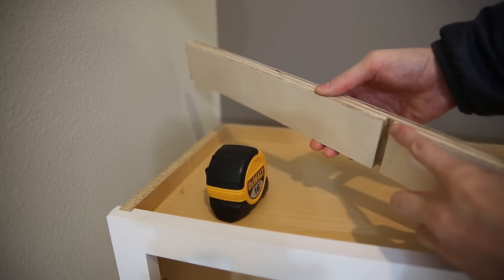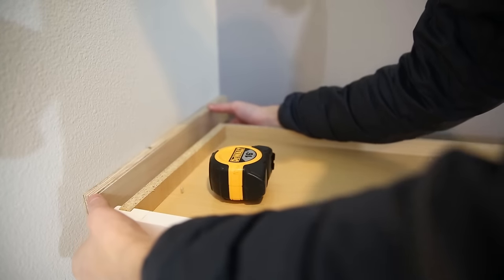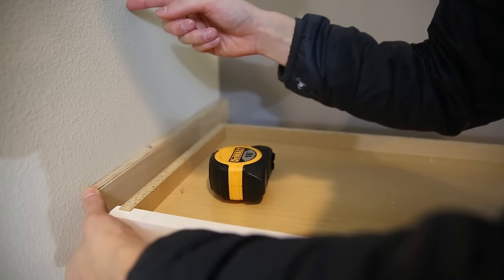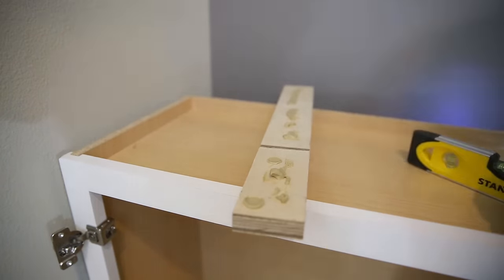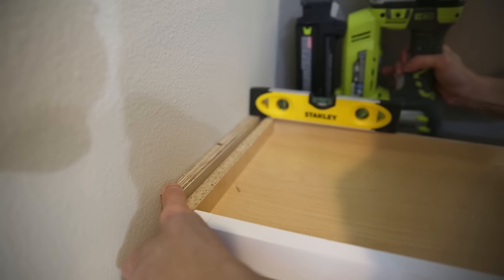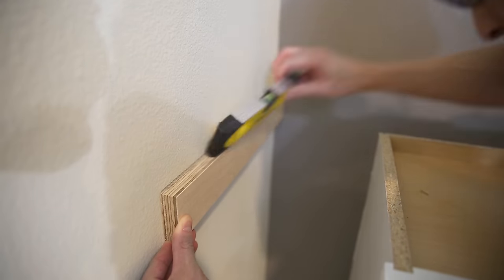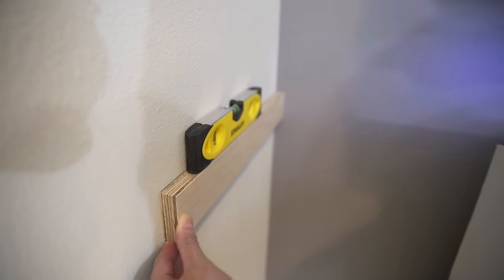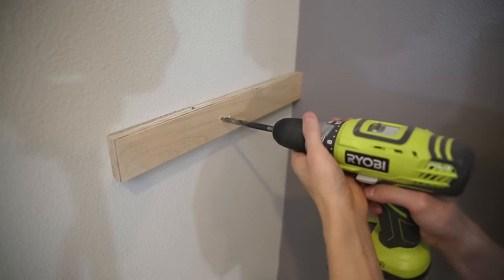I cut a groove on the table saw and this piece is going to be attached to the wall to support the tabletop. The groove is for the wiring for the LED under-shelf lighting. I'm using liquid nails as an adhesive to the wall, then use a leveler to make sure it's level with the cabinet tops, and then a brad nail to hold it in place while I drill and drive a two-and-a-half inch screw right into the stud. I pre-drill the hole, countersink it, and then use an impact driver.